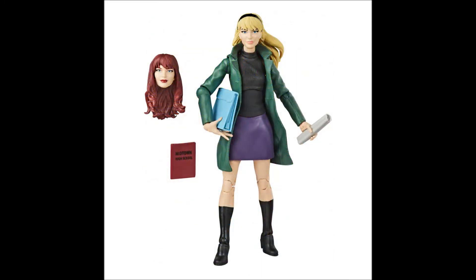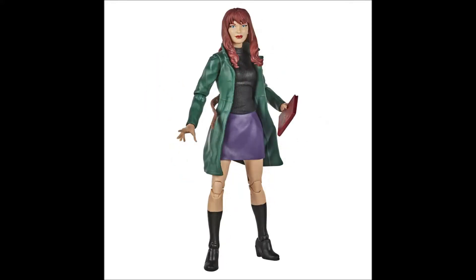Here we have the Gwen Stacy head on the figure — looks great, straight classic Gwen Stacy. It would look great in a Green Goblin diorama throwing her off a bridge. She comes with some school books and things. I'm definitely digging it. And here we have the body with the MJ head — to be honest, I think it looks better with the Gwen Stacy head. The green jacket and purple skirt make me think of Gwen Stacy. I'm not sure if I'd actually get this figure, but I like both head sculpts.